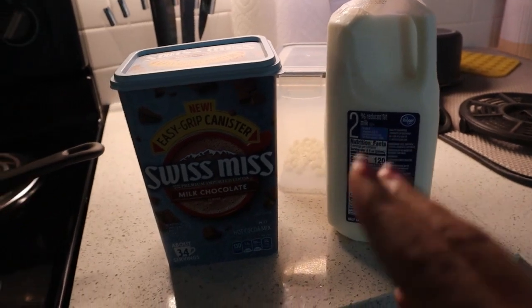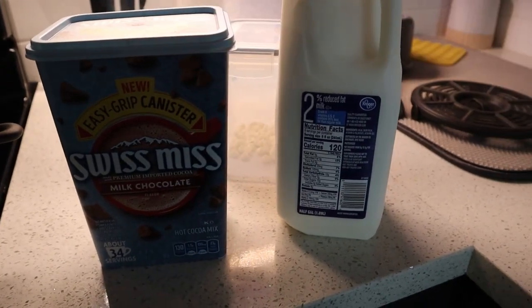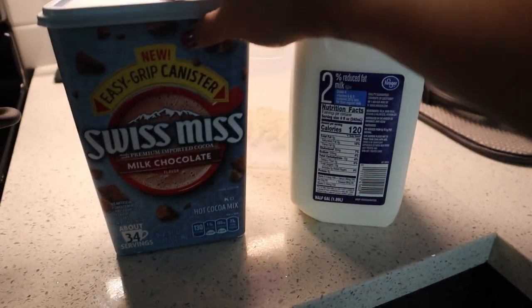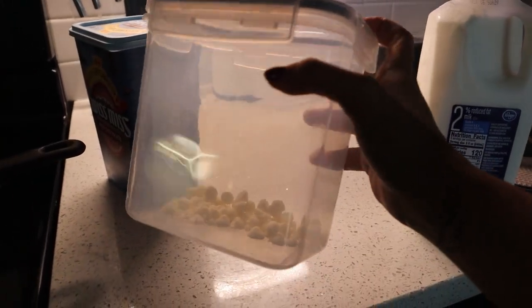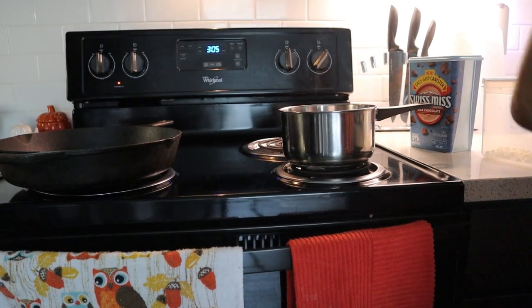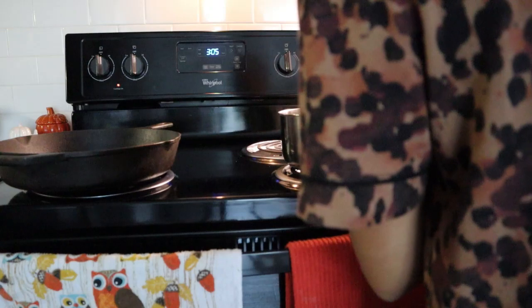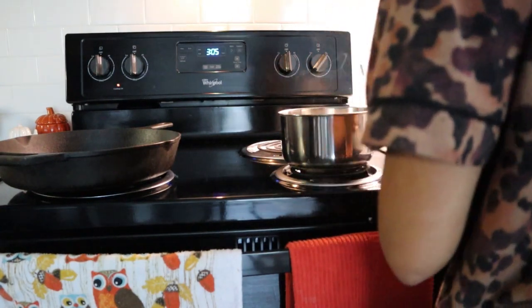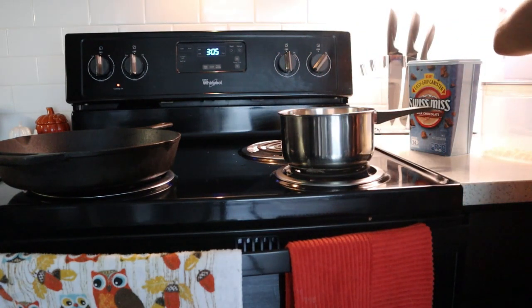Now let's head into the kitchen for some hot cocoa. Here's what you'll need: any hot cocoa mix — if you want to make your own great, but this is the lazy way. I got Swiss Miss right here, some milk, and I'm going to add some white chocolates. I kind of just eyeball it. I already turned on the stove because you've got no time to waste.